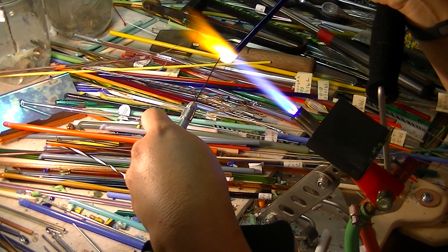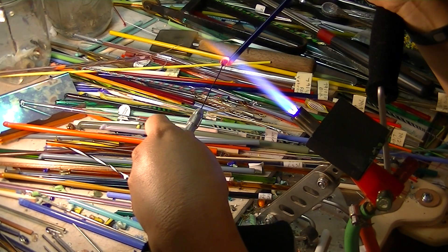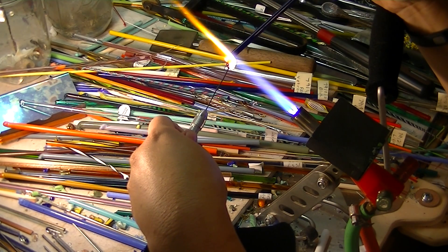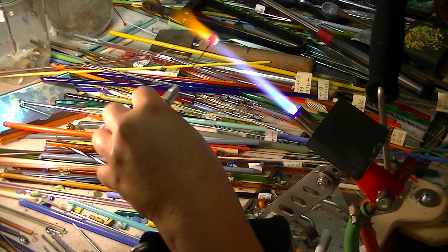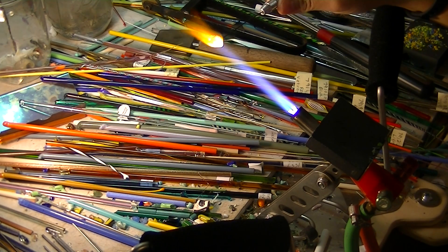When you have it molten, that's when it's time to work with it. I'm actually going to roll this in what we call frit, which is those little bits of glass. You probably can't see that, but I'm rolling it in those little bits of glass, and now I'm going to melt that in.